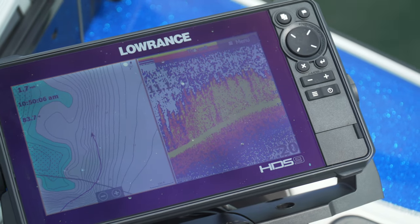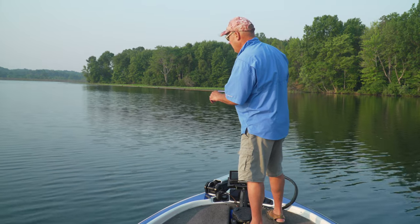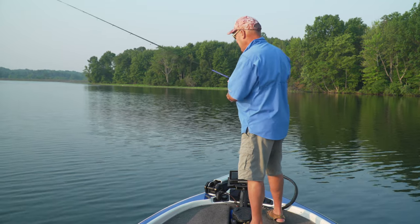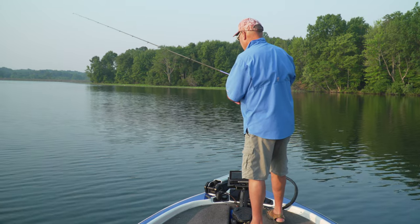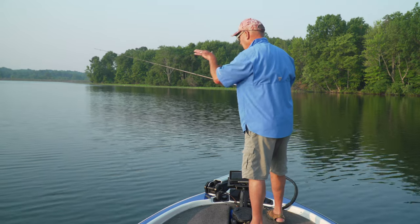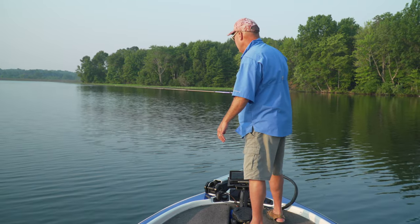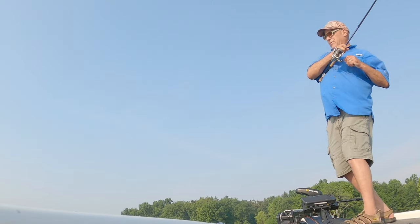The cool thing with this technique is I'm actually working it towards the boat — I'm not just casting it out, letting it sink, and then making another cast. I'm actually working it down the grass towards me. I just had a bite! Working it towards me because I'm covering the depleting edge — it's not a stark edge, it's depleting, gradually going down. There we go, man alive — I had to wait for that thing to fall off that grass edge.